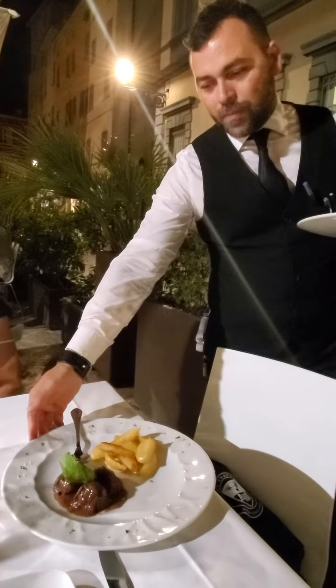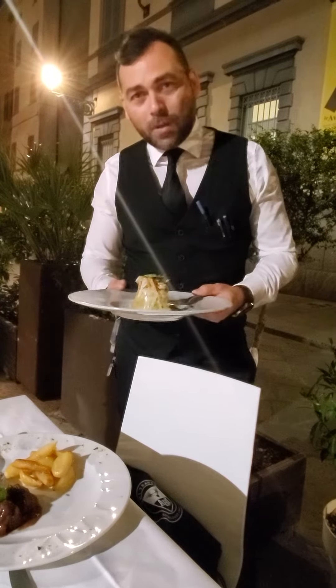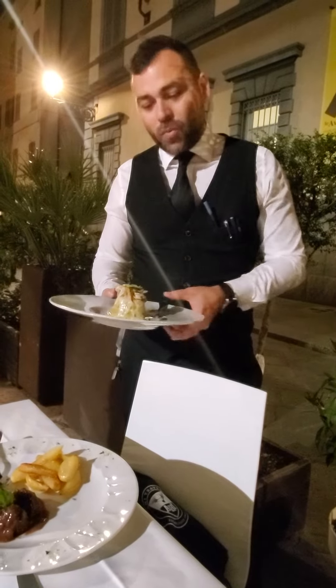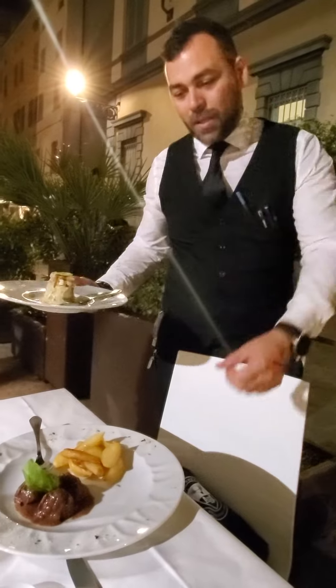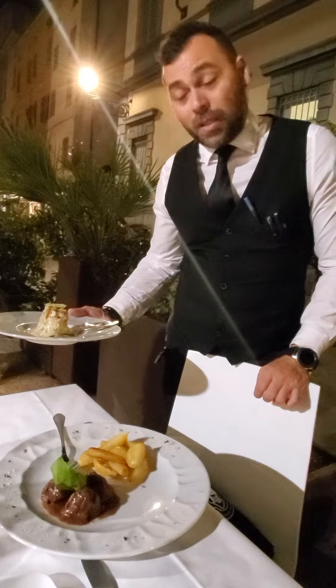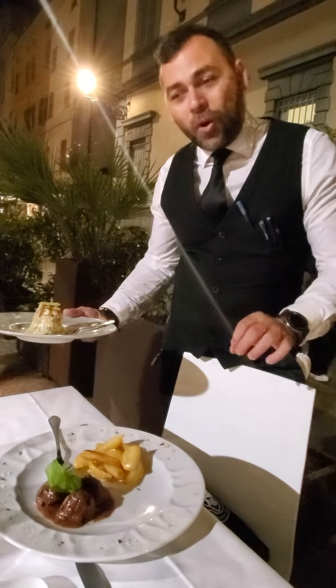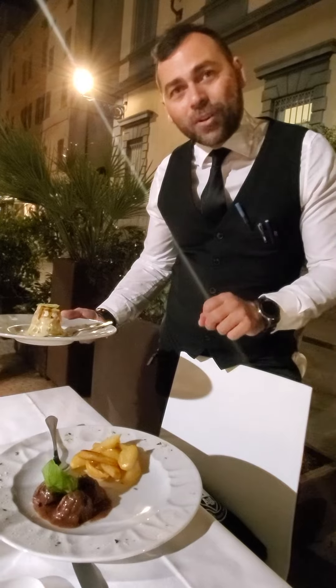Here you have our tracer. This is the cheek of the black pork. It's cooked into the Lambrusco wine, cooked for five hours into the wine. And to eat, you have to use only the fork and not the knife.